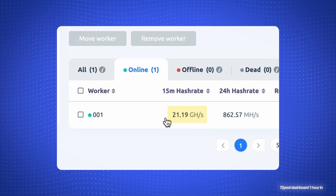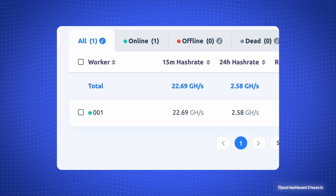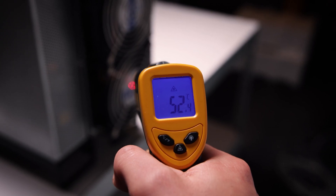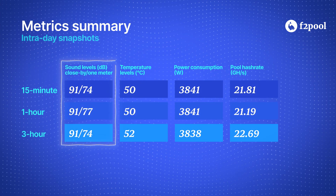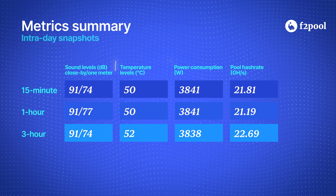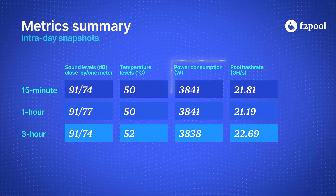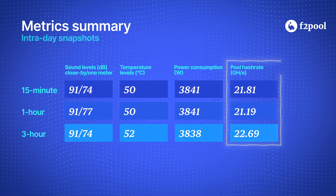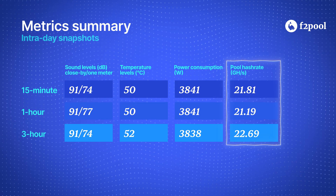An hour into the test, the data stayed consistent with noise and heat under control. By the three-hour mark it had fully settled in, keeping a stable hash rate and only a slight bump in temperature. Our three checkpoints are providing similar numbers: noise levels were 91 decibels close by and 74 decibels just one meter further away. Temperature was around 52 degrees Celsius. Power consumption is between 3800 and 3900 watts, and the pool hash rate ranged between 21.19 and 22.69 gigahash per second. A rock solid performance.